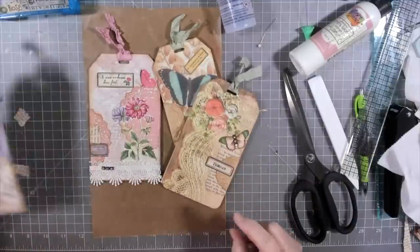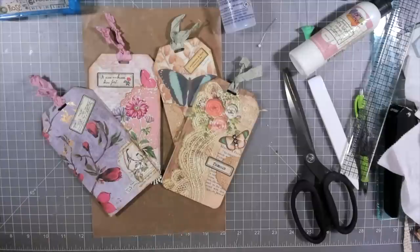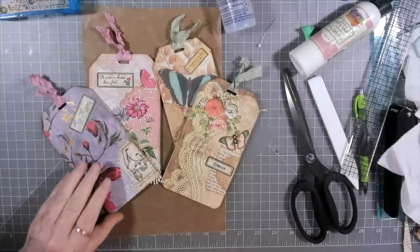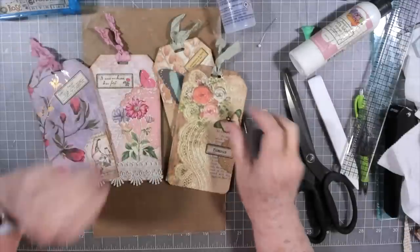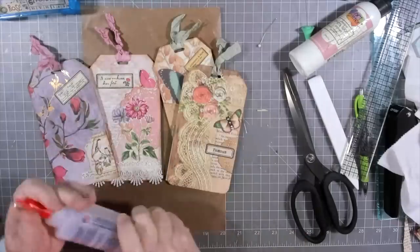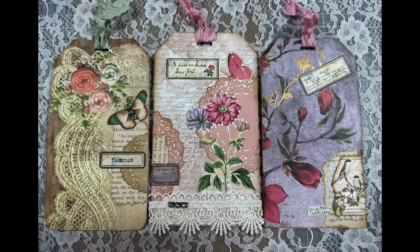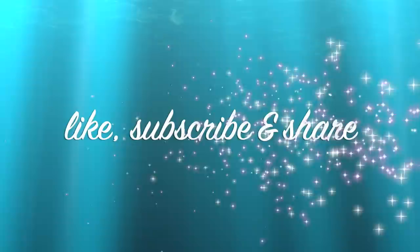There we go! There is Melina's MS Scrap Busters for last week. Hope you'll give these a try. I'm going to link her channel below — you guys go over and check her out. And we will talk to you guys later. Don't forget to give us a thumbs up and hit that subscribe button. Bye-bye!